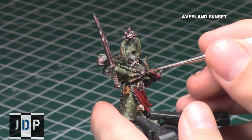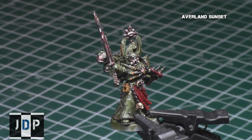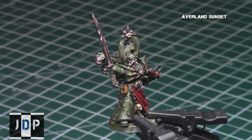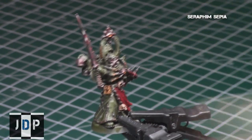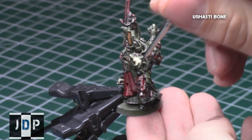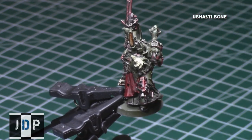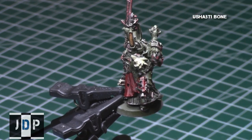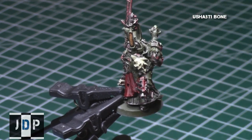When the bone parts were finished, I started on the yellows, which included the eyes and the centers of the symbols on the chest and the helmet, with Auerland Sunset — a really nice dark yellow which gives very nice coverage over pretty much any color very quickly. I then shaded these areas with Seraphim Sepia. And while they were drying, I painted the symbol on his left shoulder pad with Ushabti Bone. I wanted to give it a nice off-white color appearance before doing some washes to give it some really nice Nurgle-ish colors.